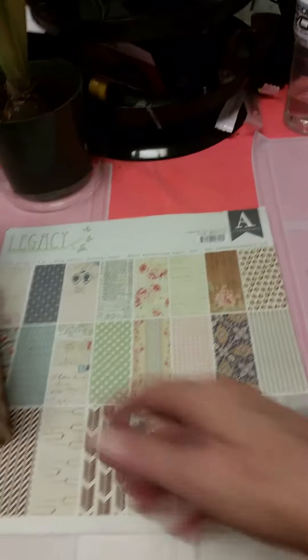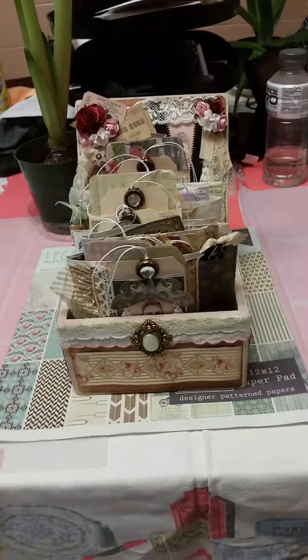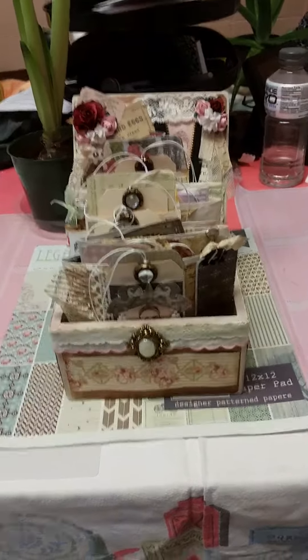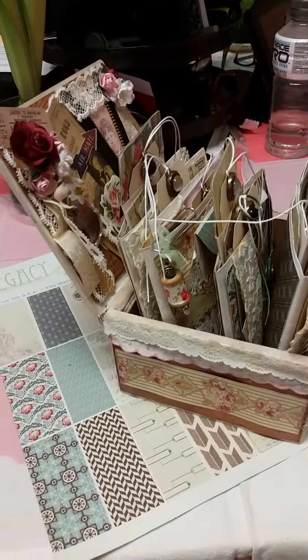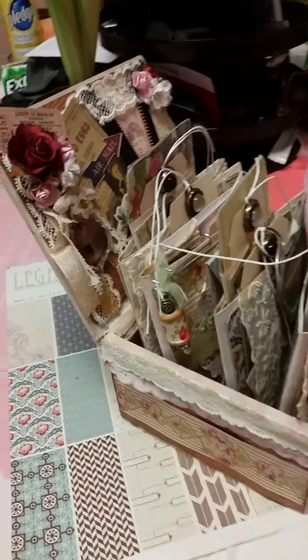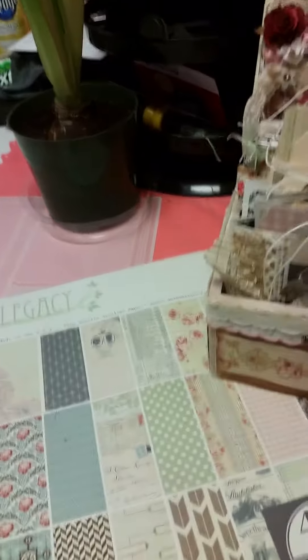So this is what I ended up coming up with. I'm going to step back so you can see. It's a journal in a box — this is what it looks like from the side. I'll take them out and show you the different ones.